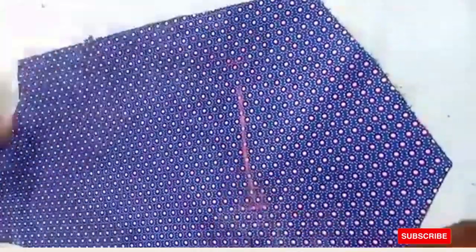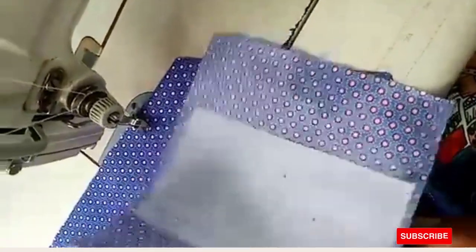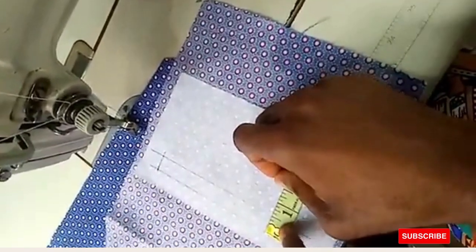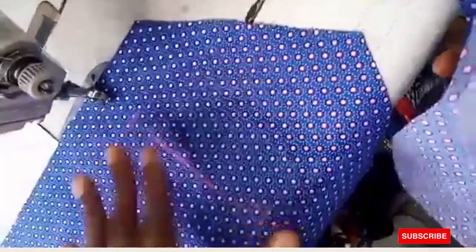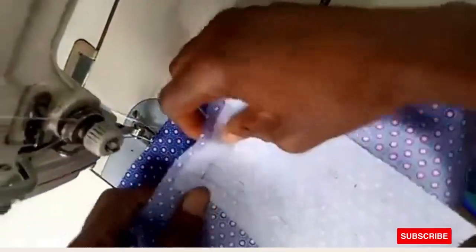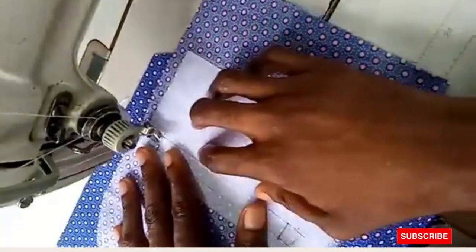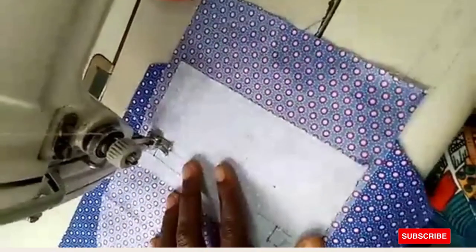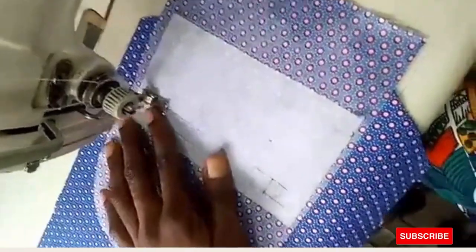Now we fix the welt pocket. The fabric for the welt pocket is half inch by five inches. We've done the marking as seen, so you now place this starting from this point. The paper gum is already used. Sew from this point down to this point, then sew from this point down to this point — just the normal way you do your trouser welt pocket.